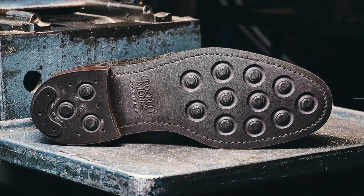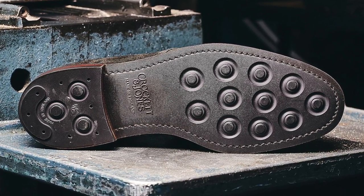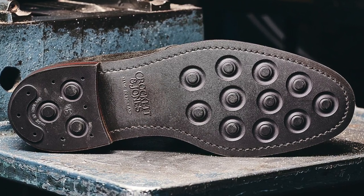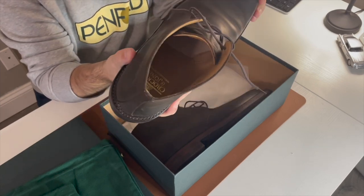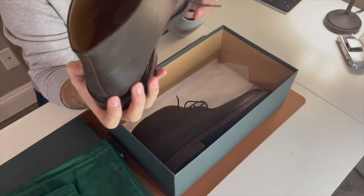Next, a very key piece of the shoe: the sole. The sole is made by a brand called Dainite — D-A-I-N-I-T-E. It says Crockett & Jones, made in England, but this pattern — the circular raised grip sole pieces — is a Dainite sole. Just all the way around, you look at this shoe and it's exquisite. The fact that it's handmade makes it even more precious. When you really take a look at everything about it, it's immaculate.